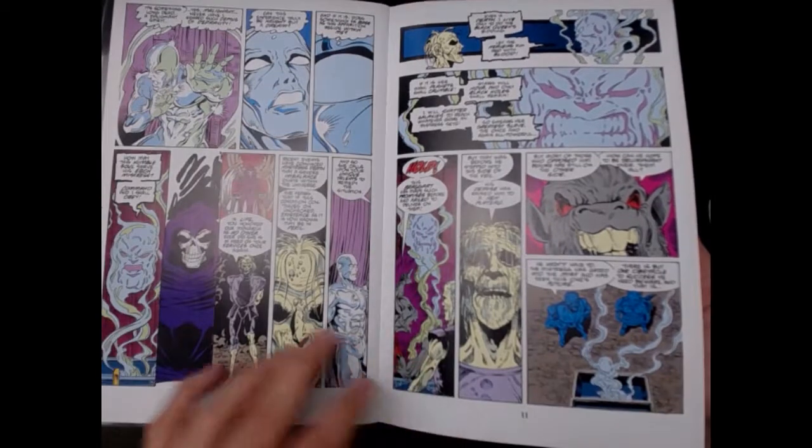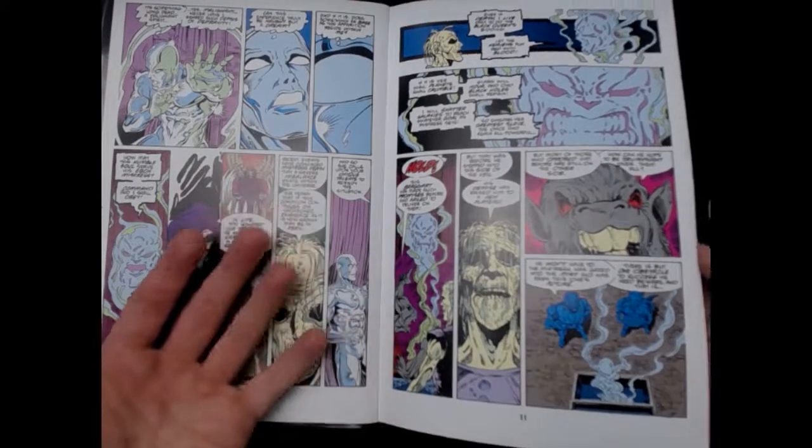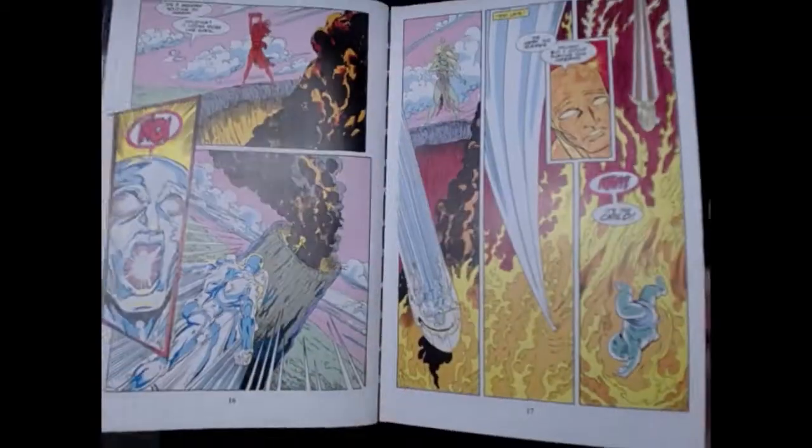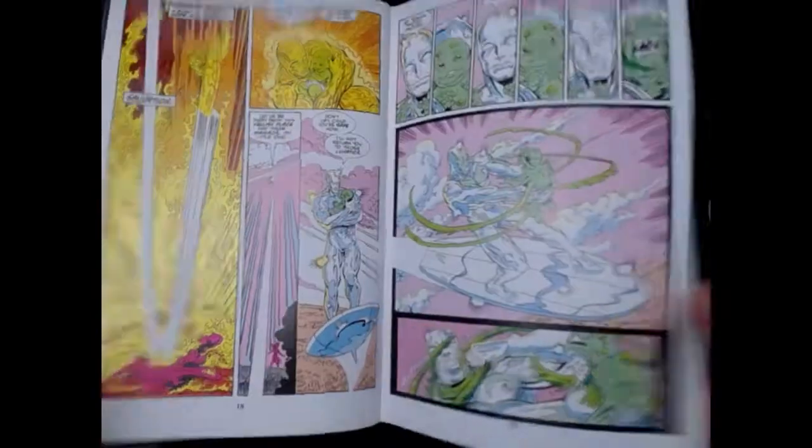You see the resurrection of Thanos, you see all kinds of crazy stuff happening. Jim Starlin is building up the whole story and the whole history of the Marvel universe — you don't see stuff like this in the movies.